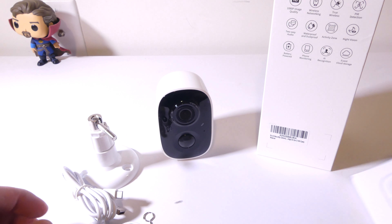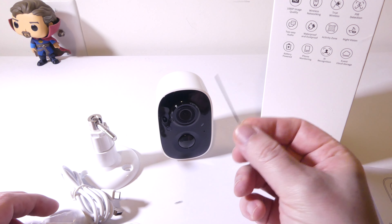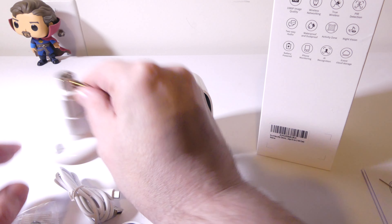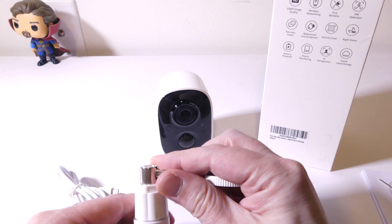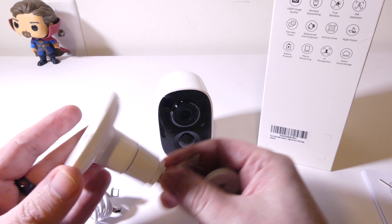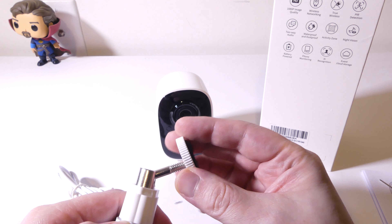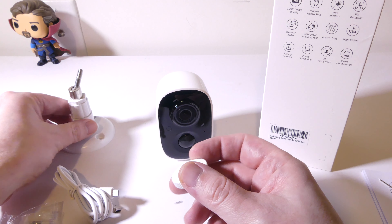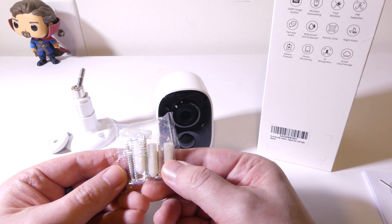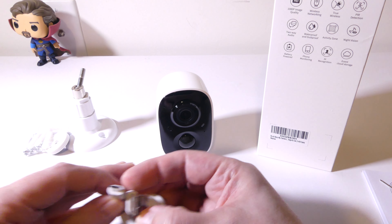You do get a setup guide, written in English — hold on to that for quick reference. You do get a reset pin in case you need to reset the Wi-Fi configuration that is uploaded during setup to the camera. You do get some mounting hardware so that you can mount this in various positions, either on your ceiling, your wall, or wherever you would like. You can opt to not use it if you want to use this as an indoor camera, and it can stand up just like it is. You do get some screws for your wall or ceiling.